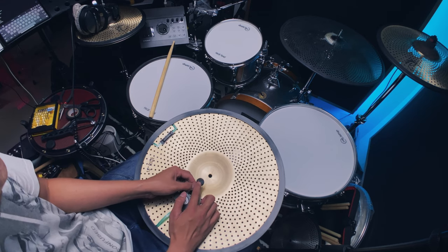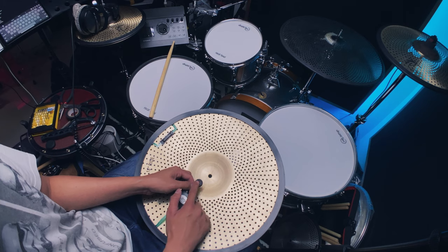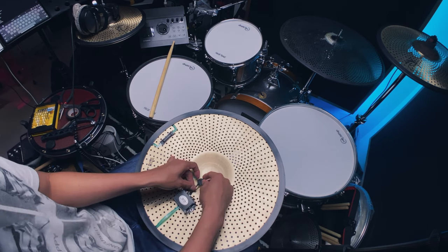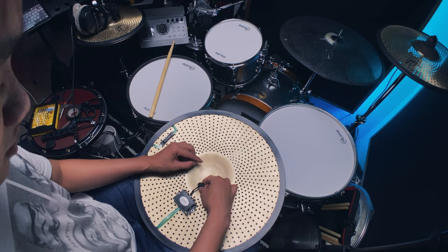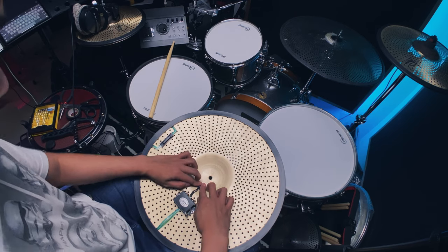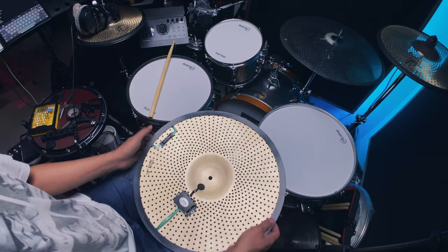Be careful with this side because the solder on the piezo is on this side, so just be careful when handling it. Then just stick it to the underside of the bell — centering it. There we go, all set.